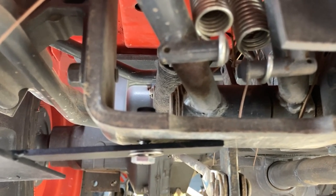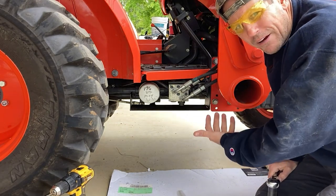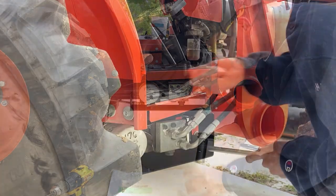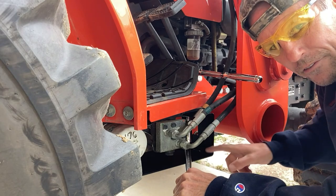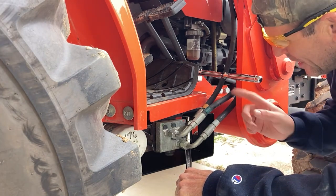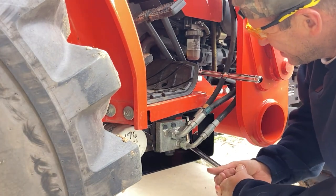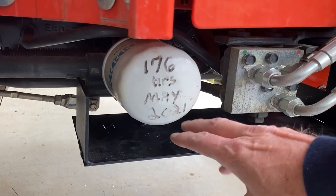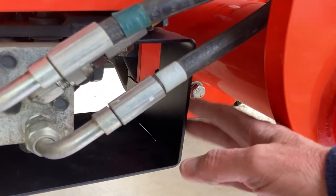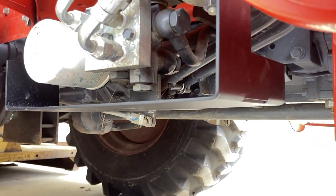Last step: tighten that floorboard bolt — the 7/8 bolt. I can't use the impact wrench now because the bracket's in the way, so I'll use a breaker bar and ratchet. I like to tighten from the nut side rather than the bolt side because the nut rides against the washer with less resistance. Once I get it tight, I come from the bottom, tighten that nut, and it's done. That's what it looks like once it's installed — protection from the bottom, the back, the front, and your hydraulics are protected.